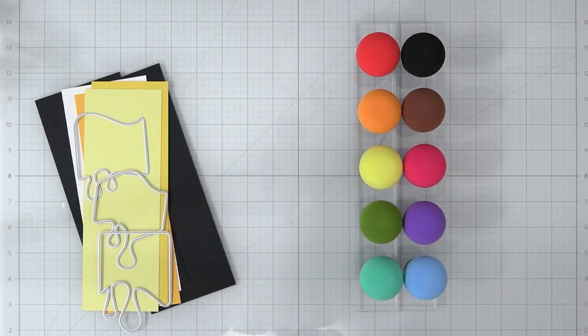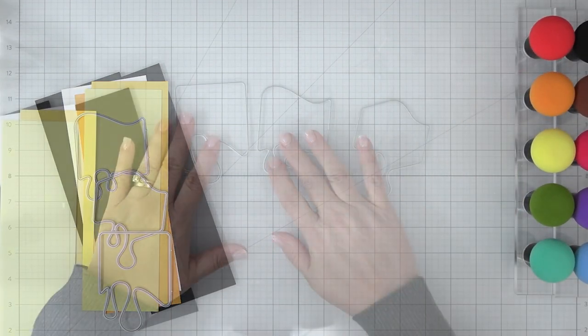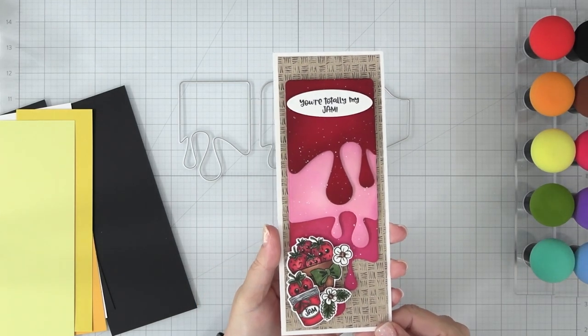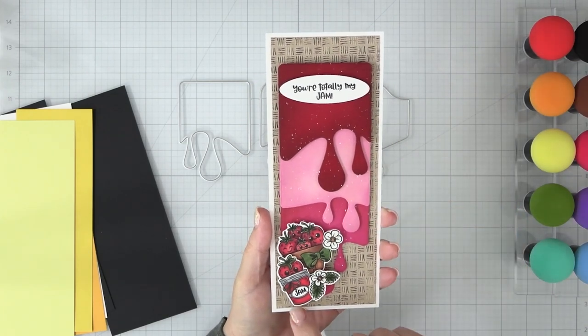Let's check out this fun Juicy Die Set. There are three large dies with drips in this set — one has a straight edge across the top and the other two have a fun wavy edge. The longest die is approximately three and three-quarters inches long and the shortest is around three and a half inches. The dies are two and three-quarters of an inch wide once cut. These are great for paint drips, dripping goo for Halloween, or icing for dessert-themed cards — so many possibilities. I used them to create dripping jam paired with the new Sweet Strawberries Clear Stamp Set on a slimline card.